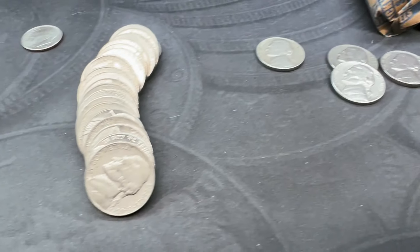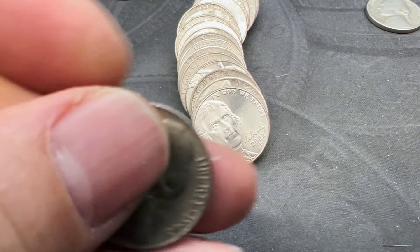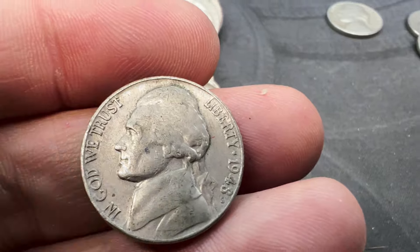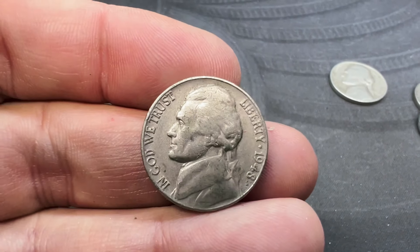On roll number 16, we're on our next find, and I think it is our oldest of the hunt. We've got ourselves a 1948 — looks like a Philly. There's a little mark under the 1948, but that's just some junk. No DDOs, no DDRs on this one, but I'll take it.